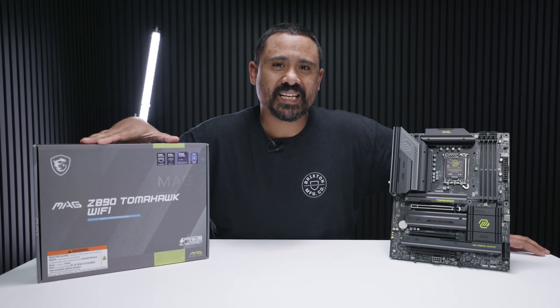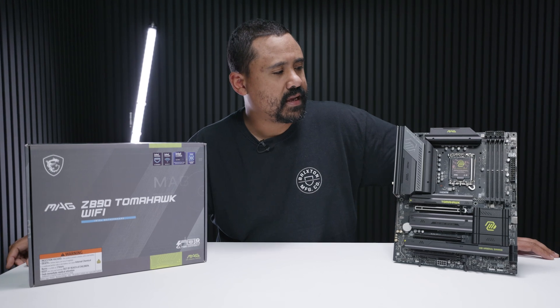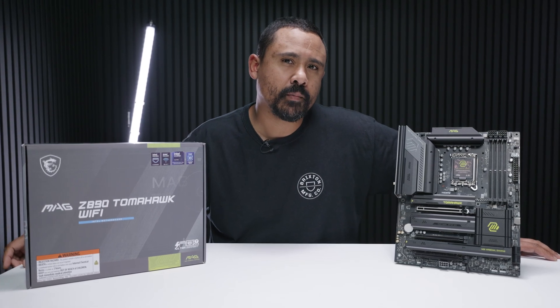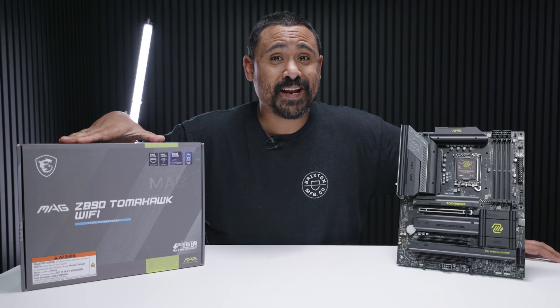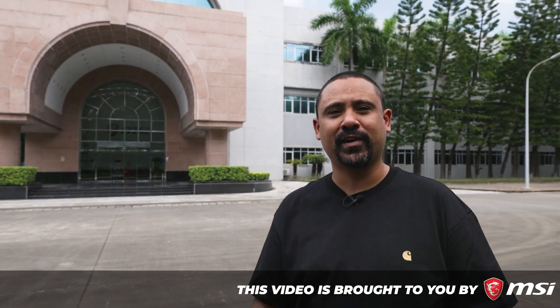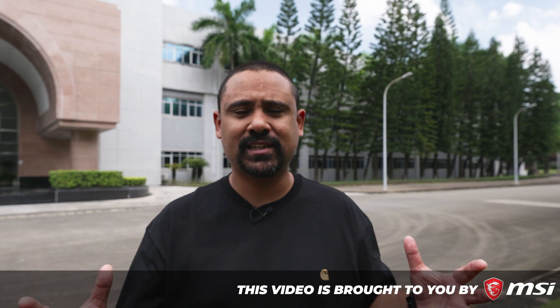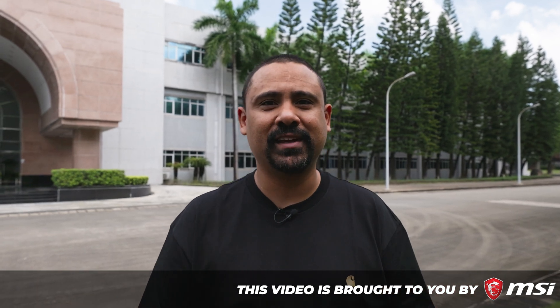We can finally take the wraps off some of these Z890 chipset motherboards. Have you ever wondered how something like the Z890 Tomahawk from MSI is made? Well, to find out, we need to take a little trip. I've got something really exciting to share with you — we are in Shenzhen, China, at the MSI factory, getting hands-on with lots of really crazy new products and a lot of stuff that isn't out yet. Special thanks to MSI for flying us out to China to check out all this cool new stuff.